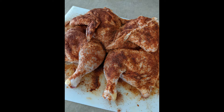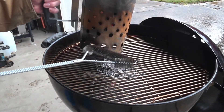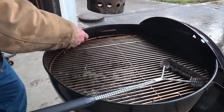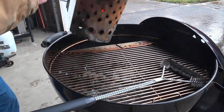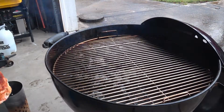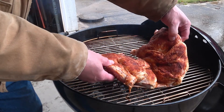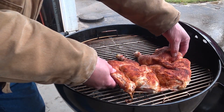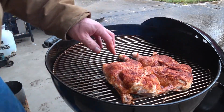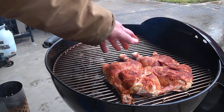Got the coals heated up and knocked that ash down. Now it's time to bring in the star of the show — the chicken. Take note: I put the dark meat side closer to the coals because dark meat takes a little longer to cook.